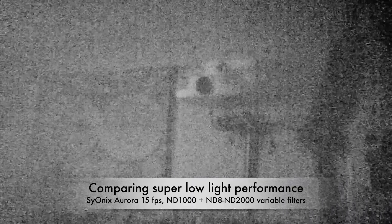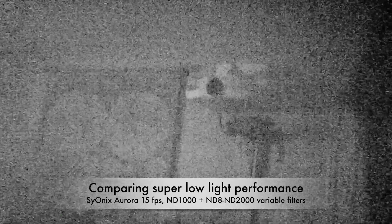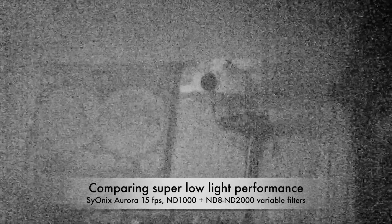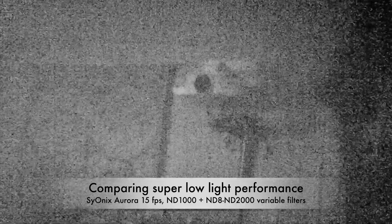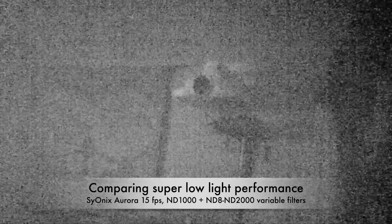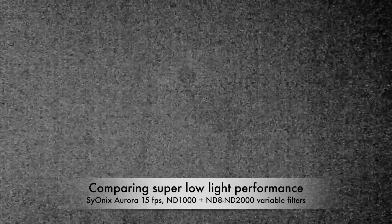Okay, we'll give it another chance to the IONIX, now not at 15 frames per second. 1, 2, 3, 4, 5, 6, 7, 8, 10, 11, 12, 14, 15. Thanks.